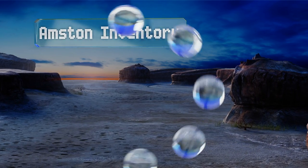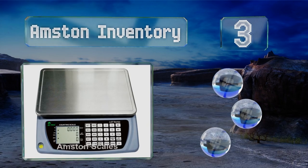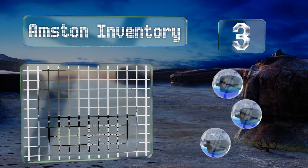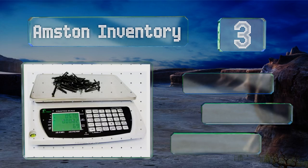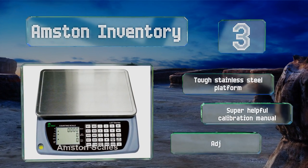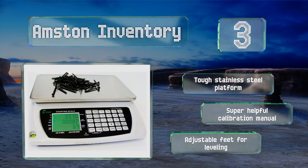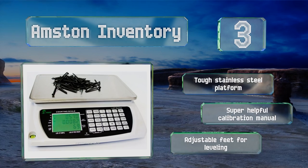Nearing the top of our list at number three, driven by a powerful processor, the Amston Inventory gives you access to nine memory keys that help speed up your counting operations. Its expansive readout screen provides every piece of information you need in a well-organized manner. It boasts a tough stainless steel platform, a super helpful calibration manual, and adjustable feet for leveling.